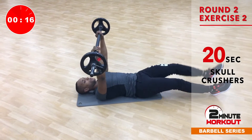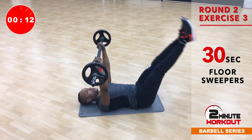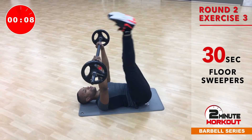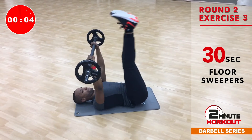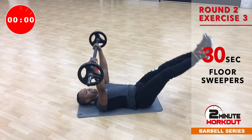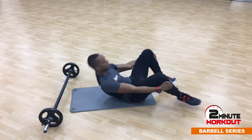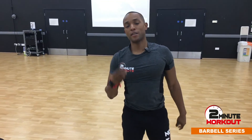Last one. Back onto the abs and the legs. Legs are straight, point the toe, the bar stays still. There it is — another great two minute workout there for you, using the barbell. No rest, three exercises, two minutes. Try it.